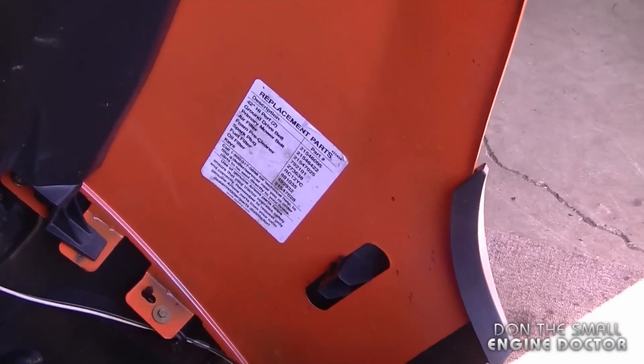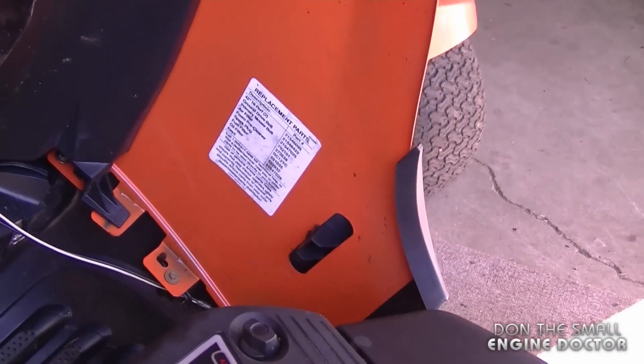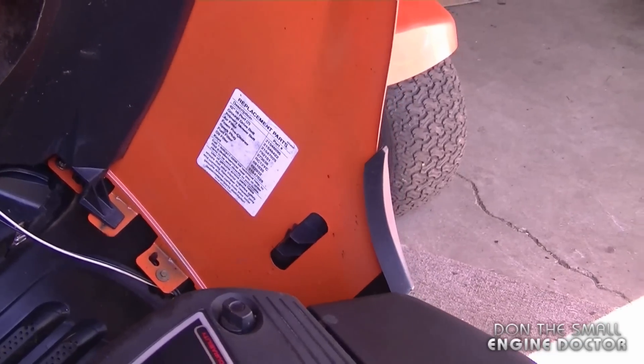Thanks again for watching, guys. Hopefully this quick tip will help you save time and make the repairs of your lawn tractor easier for yourself. Have a great day!